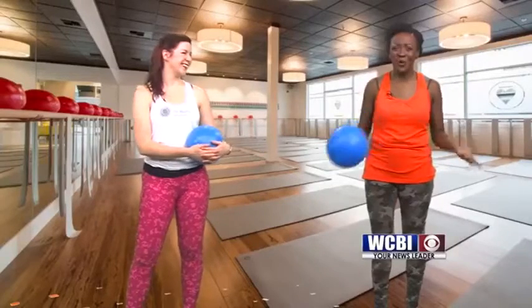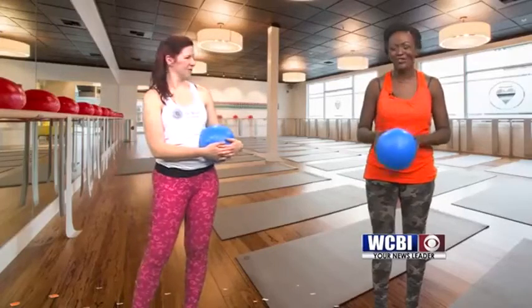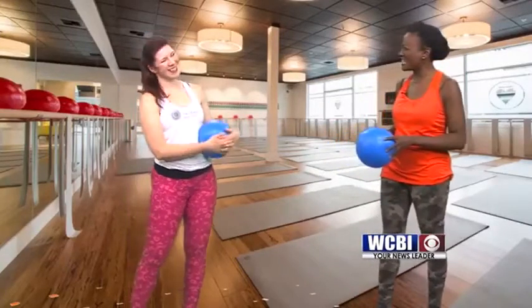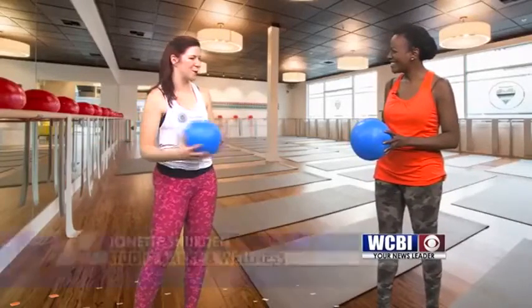Welcome back, everyone, and good morning. Joining me live in the studio, I have Jonette Sherden. She is with Studio Barre and Wellness in Starkville. Thank you for being with me this morning. Yes, thank you so much. I'm so excited. On behalf of myself and the other two owners, we are so excited to be part of this fitness segment.